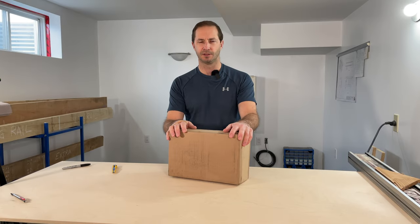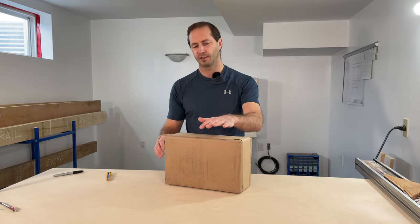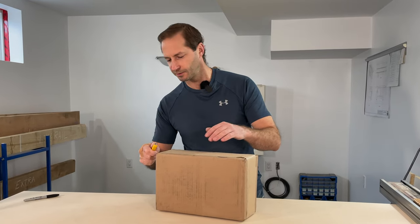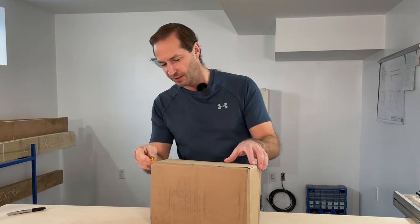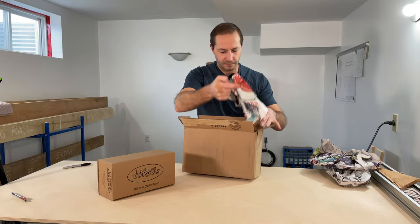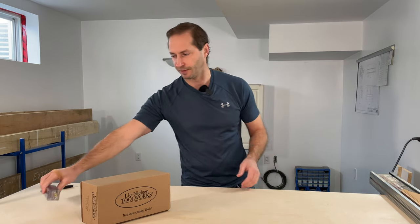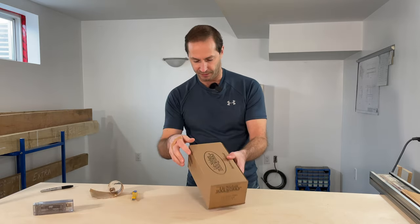I recently purchased the Lee Nielsen closed throat router plane and their honing guide. It just arrived the other day. Let's get it unboxed and get it set up, take you through a little bit of a tour and see what we're dealing with here. I'm pretty excited to get this. I'm going to leave the honing guide for a separate video, so we'll set that aside for the time being. Let's get this router plane out.